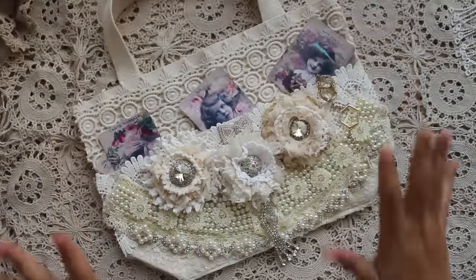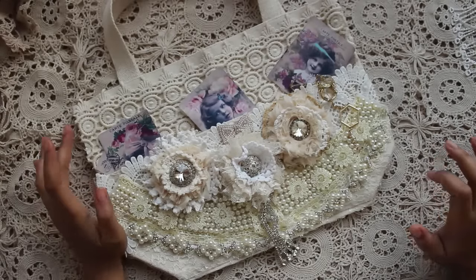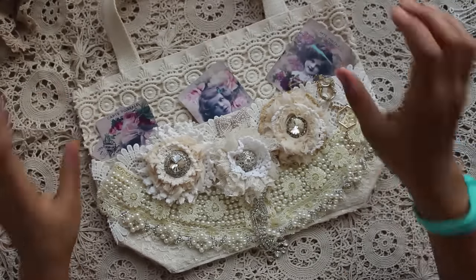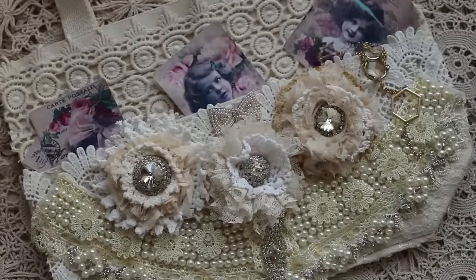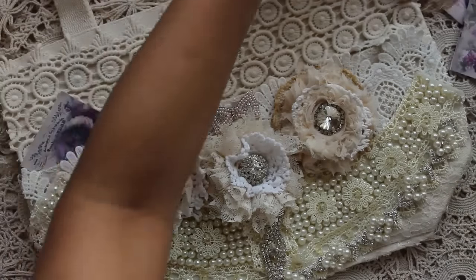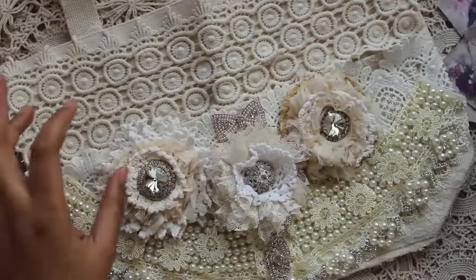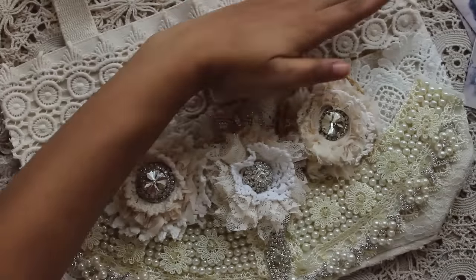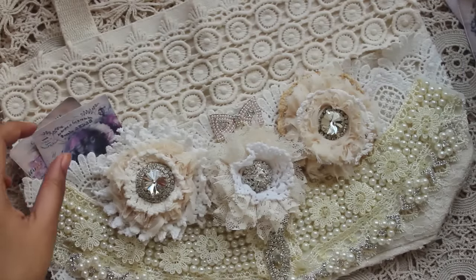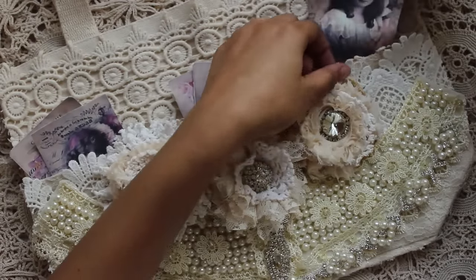It has got beautiful laces and beautiful stuff, all from her store. I just love this project and I enjoyed making it. I'm going to go one by one showing you what I did. As you can see, there are three pockets, and on the background I have used this lace again from Gaun Atsi. I have put some vintage pictures inside and they look so beautiful and gorgeous.